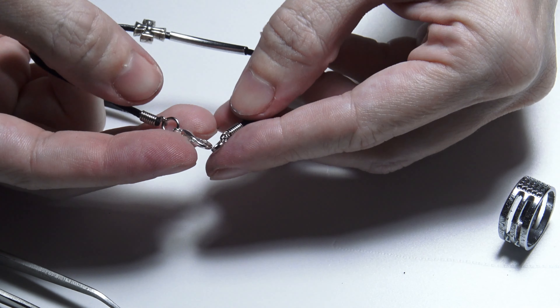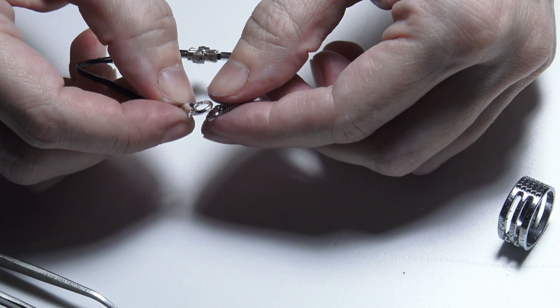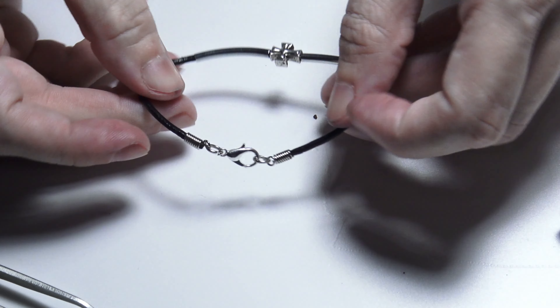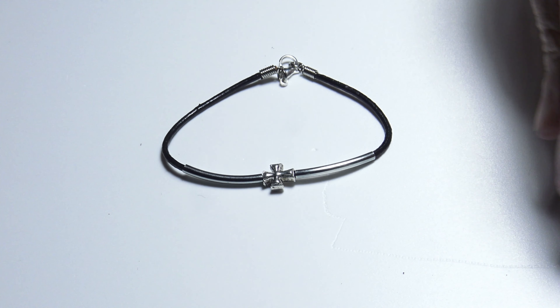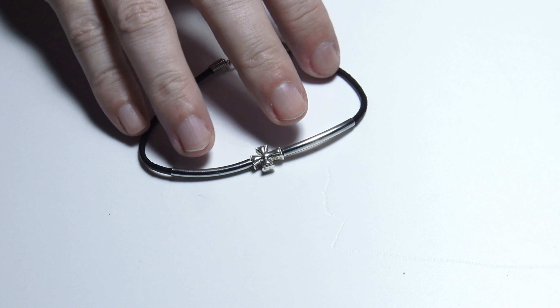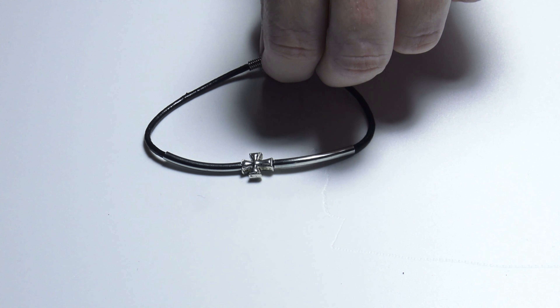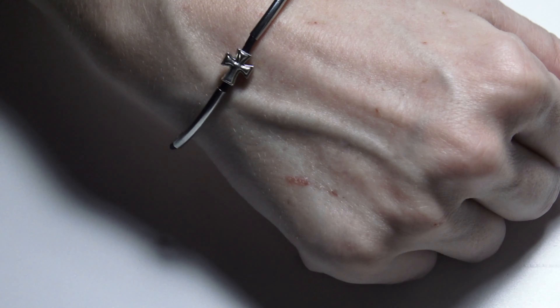As you can see, on one end I have the jump ring and on the other I have the lobster claw clasp. Now I can open and close my bracelet. Here we have the finished leather bracelet. Let's see what it looks like if I put the bracelet on my wrist — this is what the bracelet looks like on my wrist.